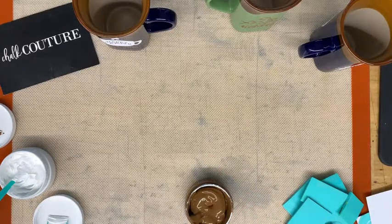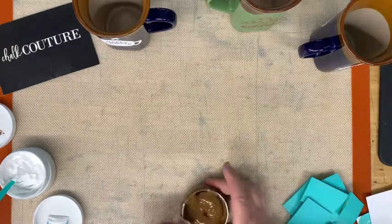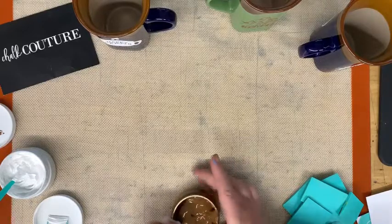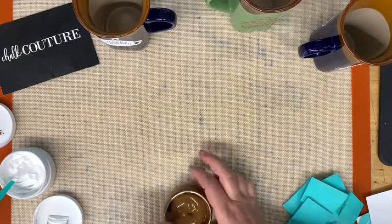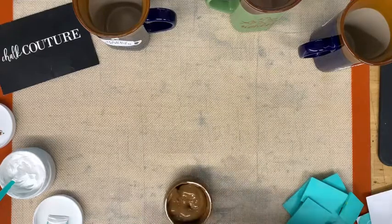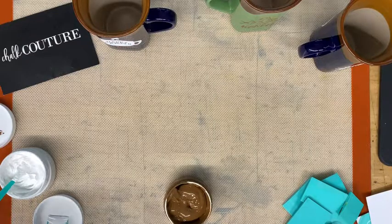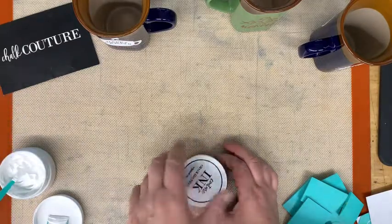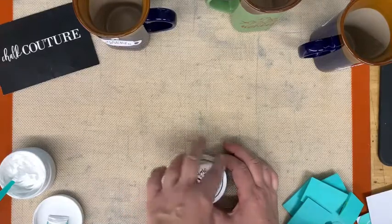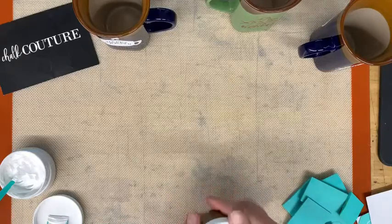Just like the chalk paste, you're going to clean your jar lids so that they don't glue themselves down onto the top. Ink is a little different — it's more fluid. You never have to add water; you're going to open it and just stir it. The color does not separate — you might see just a little bit of pigment, but it is not like chalk paste. It's different.